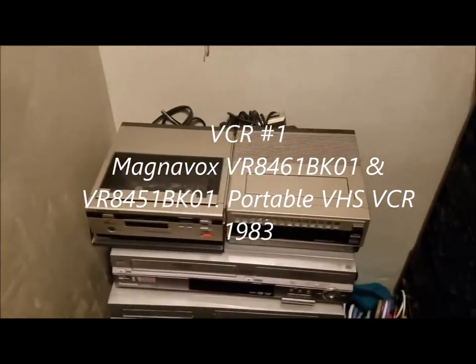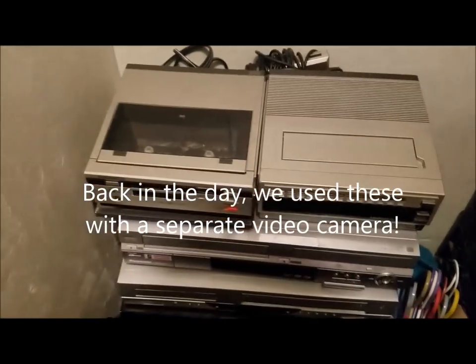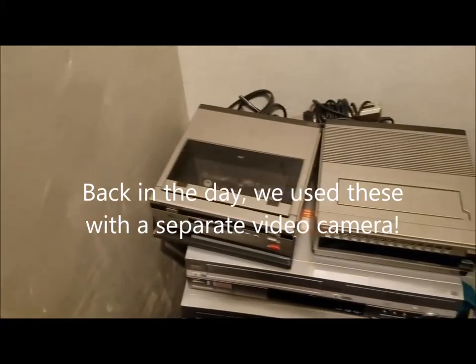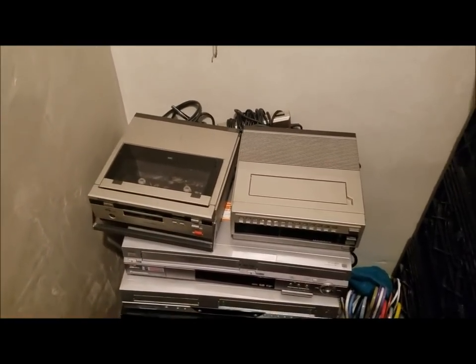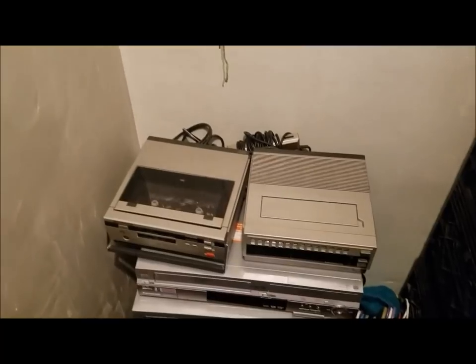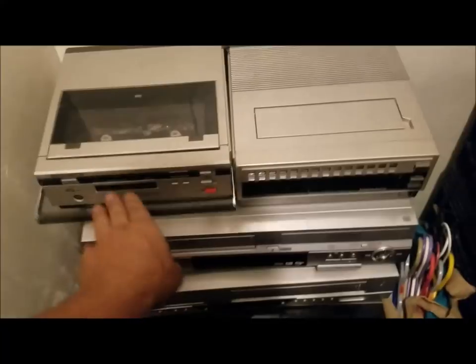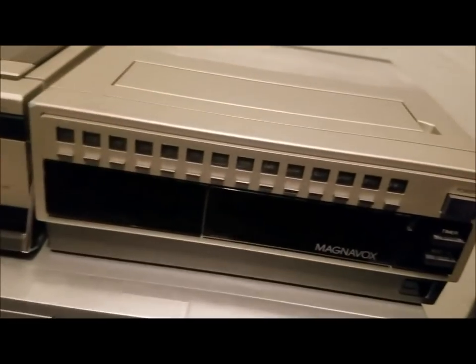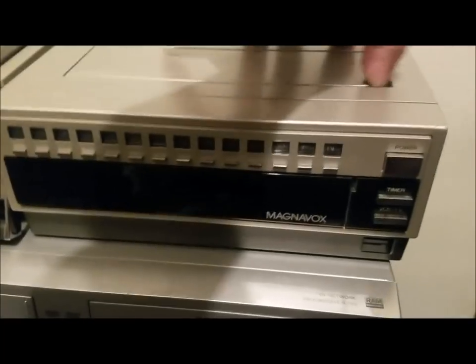This VCR is an early 80s model and it's a portable VCR — it was meant to be used with a video camera, back when they didn't have all-in-one camcorders. Unfortunately the player doesn't work, and of course the tuner won't work either since it's analog. I remember we used to have to manually set these tuners on some VCRs.